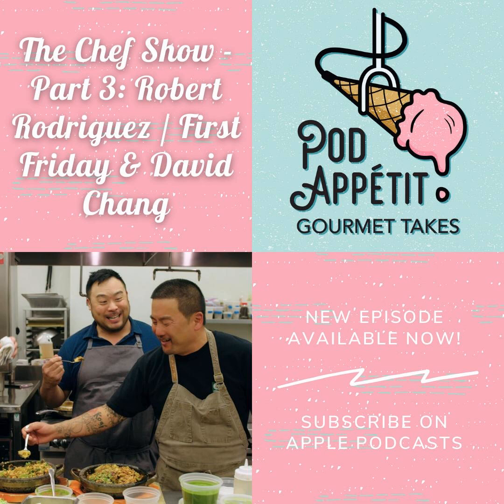Hi, I'm Amanda. Hey, it's Justine. And it's me, Meg. Welcome to Pod Appetit Gourmet Takes. This season, we are covering the Netflix original series The Chef Show, Season 1, Volume 1.